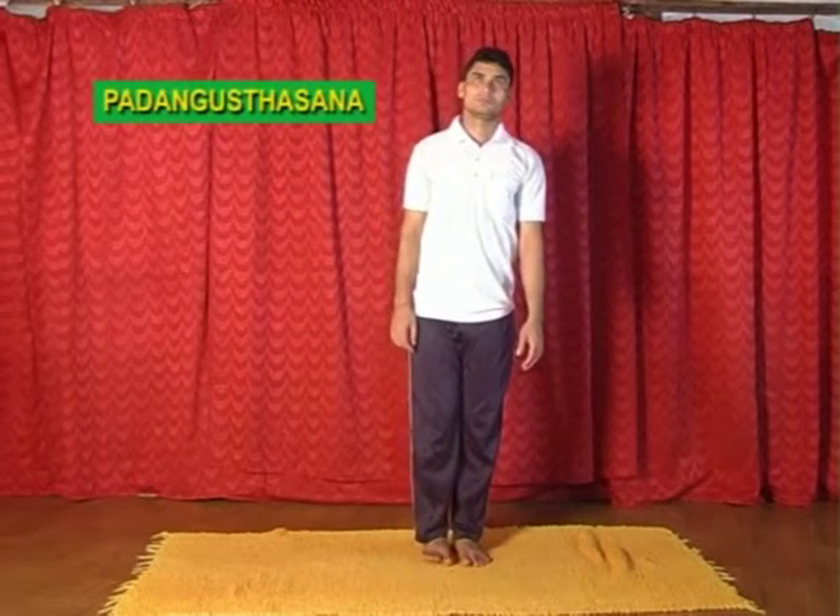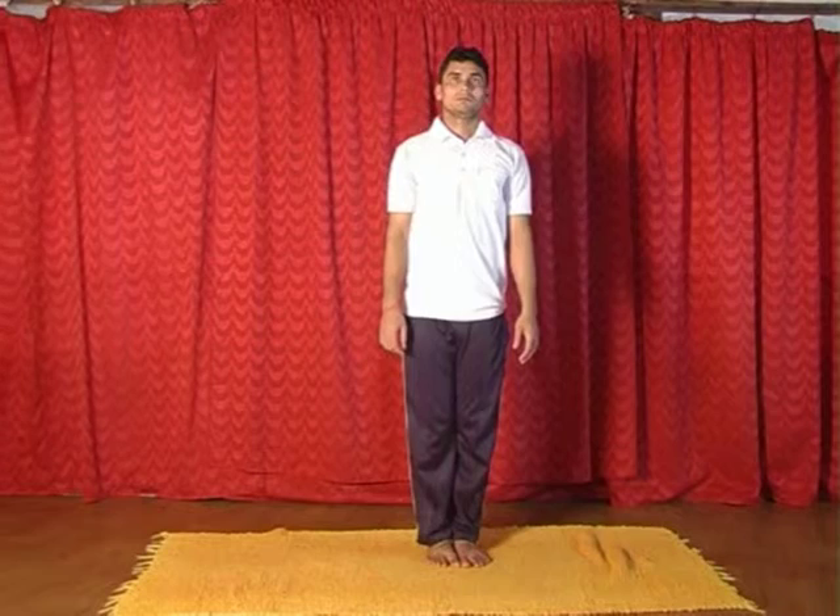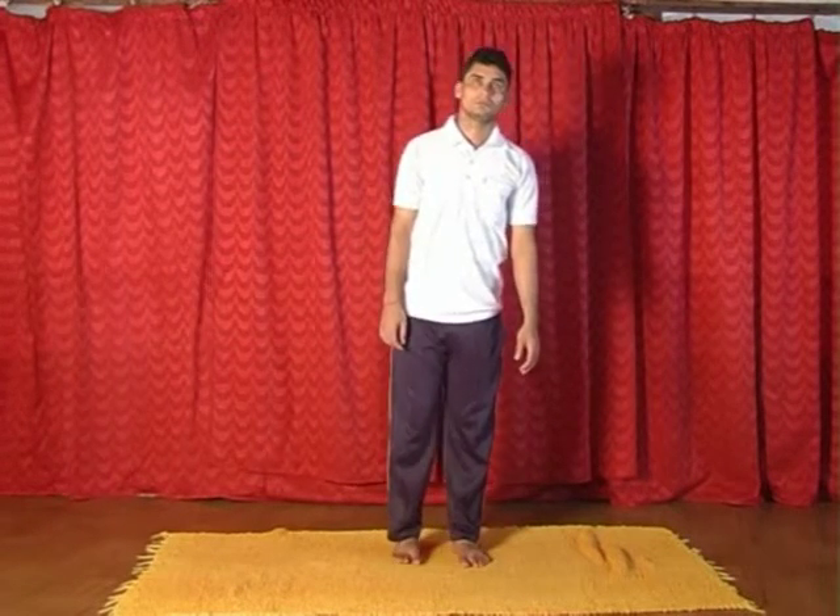Now we will see Padangusthasana. First stand in Samasthiti. Now inhaling, right leg one foot distance.